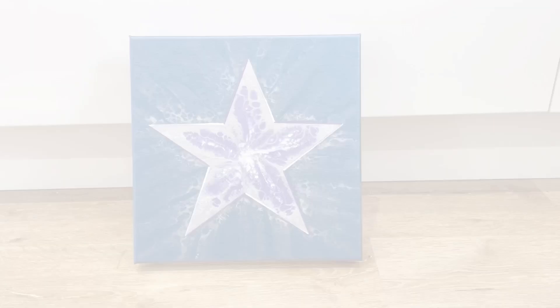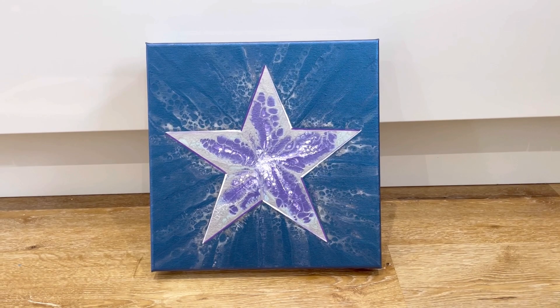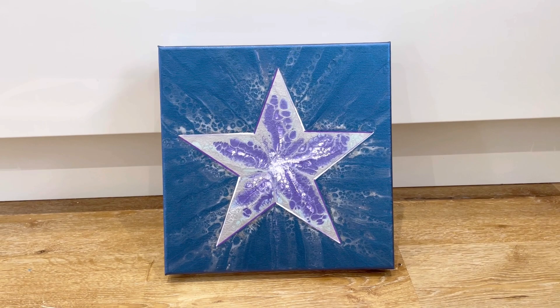When this was still wet, I wasn't sure about it. Now it's dry, I love it - so happy with it. I have tweaked it a little bit and embellished it slightly, but it's made all the difference.